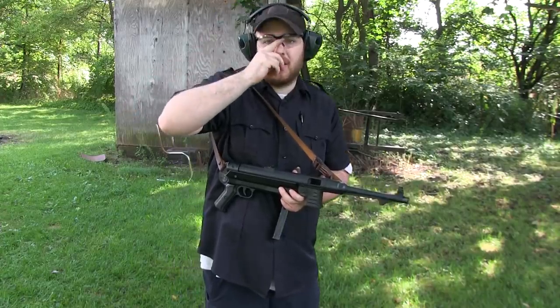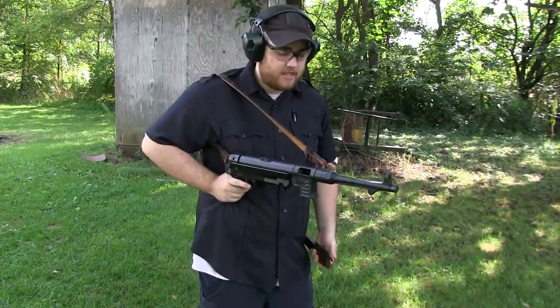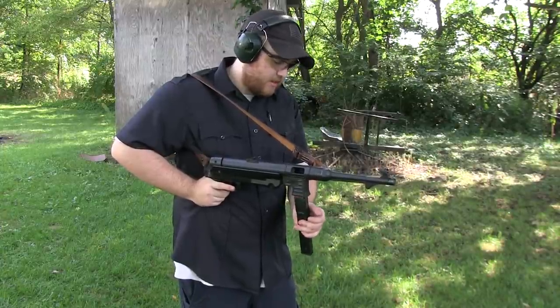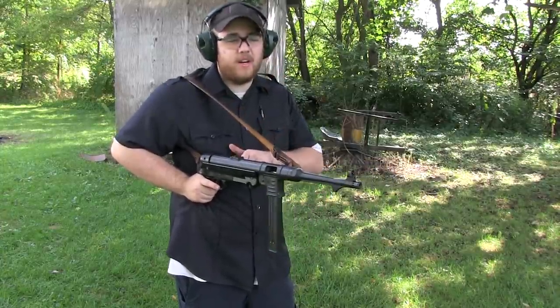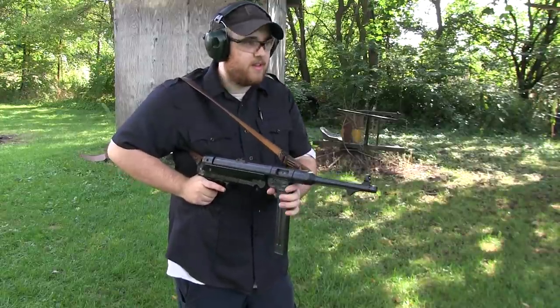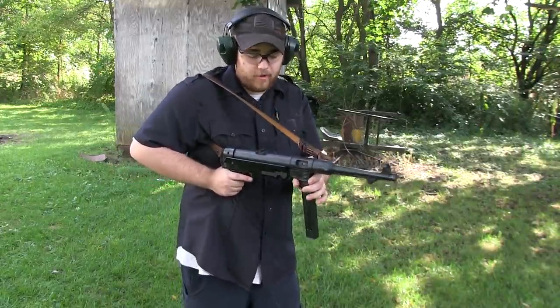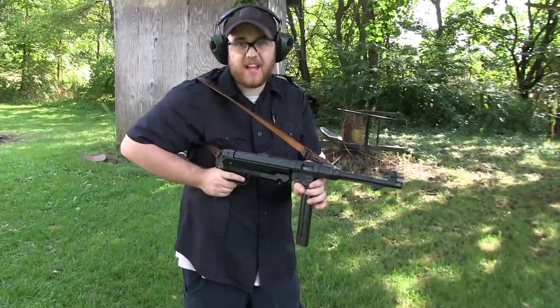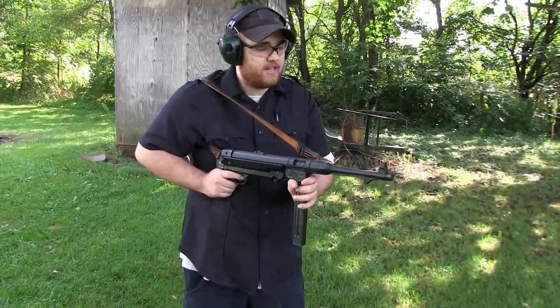We always see in the movies where the Germans are shooting from the hip like this, and I've always wanted to do that, so that is exactly what I'm going to do here. I've got to hold it out a bit further because it has a reciprocating charging handle, so I'm going to anchor it right here and just have a little fun.